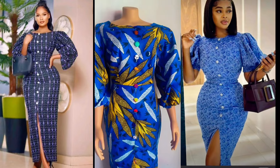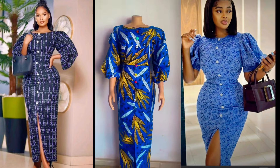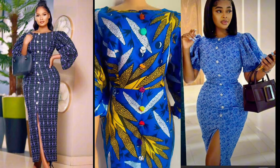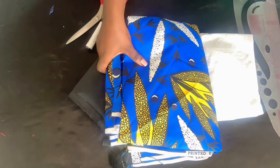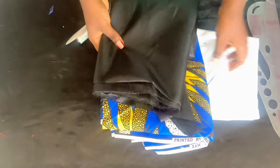Hello lovelies, how are you doing? Welcome back to my channel. On today's video we'll be making this beautiful Ankara dress with puff sleeve and buttons, and also with front slits. Shout out to all our subscribers — thank you for subscribing, thank you for always being there for us. If you haven't subscribed, please like and subscribe to our channel. Come along, let's jump right to it.